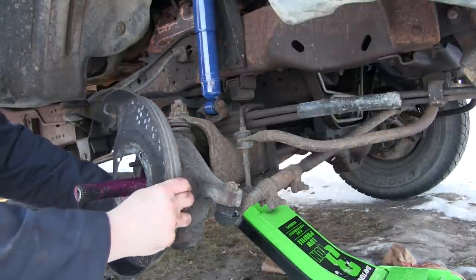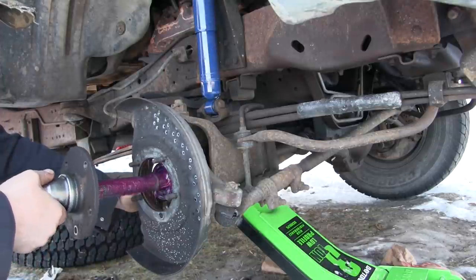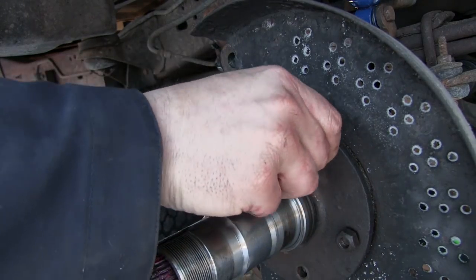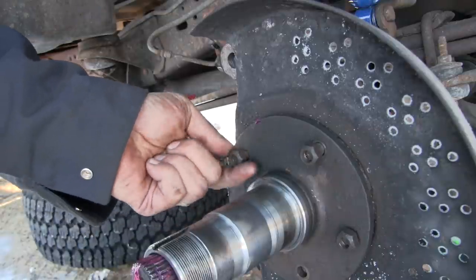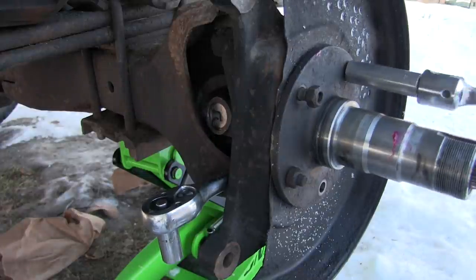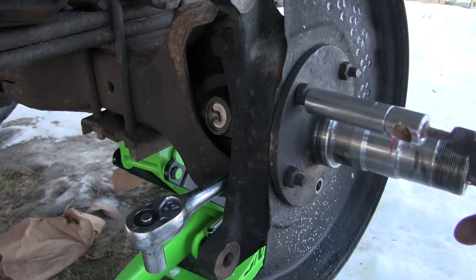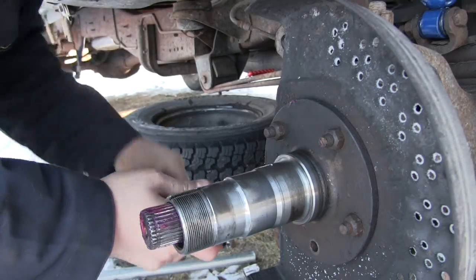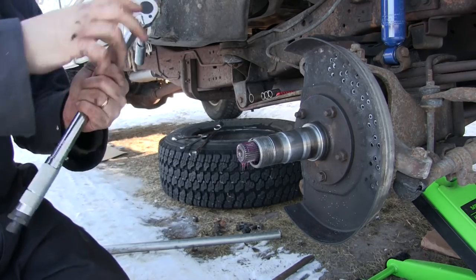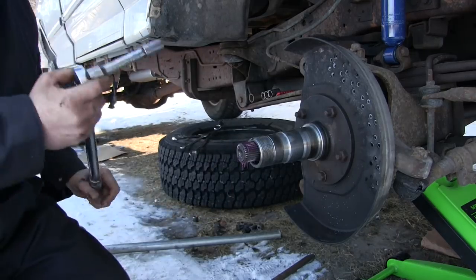I'm going to stick that spindle back on. At this point we must carefully put on the dust shield and slide that spindle on there — there we go. Now all of these take nuts except the bottom — the bottom has a cobbled-together bolt that somebody put in there. I'm going to put a proper bolt in the bottom. All these need to get torqued to 60 foot-pounds. I'm going to start with 20, move up to 40, then move up to 60.